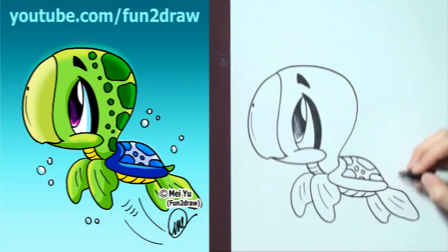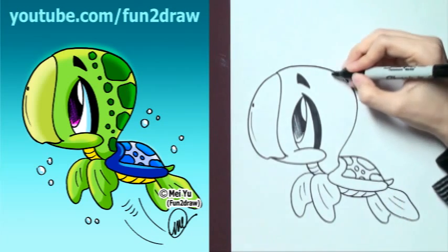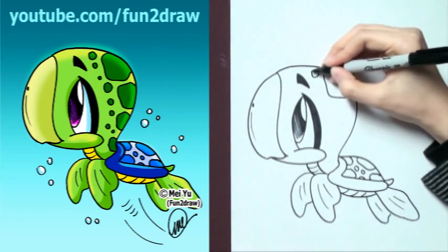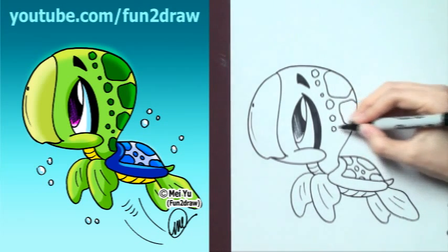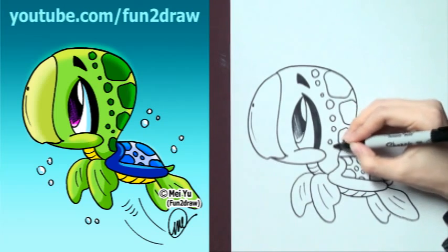There you go. Alright, we're almost done. So now you can add those little designs on the head, however you want. You can make them as big or as small as you want — it's up to you.